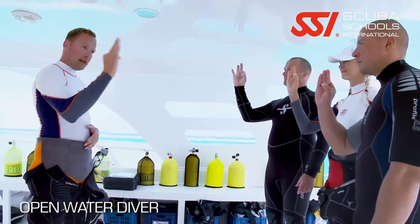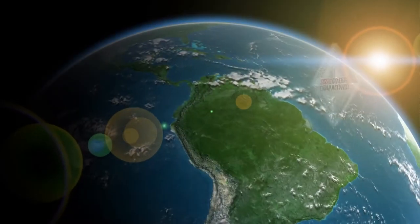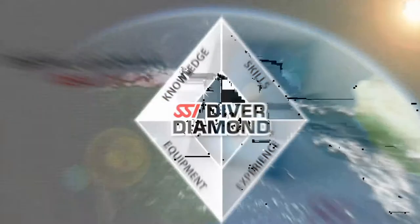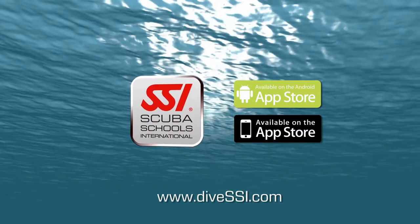Then of course comes the evaluations — this is where you do your four required checkout dives. We do encourage you to do five or six dives just to give you a little bit of extra experience. After you're certified, you are certified for life and your certification is recognized worldwide, so you can use it to rent gear, get tanks, get on a dive boat, whatever you need to do to go diving.